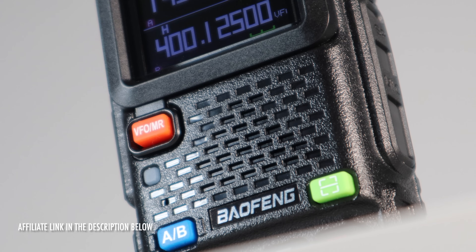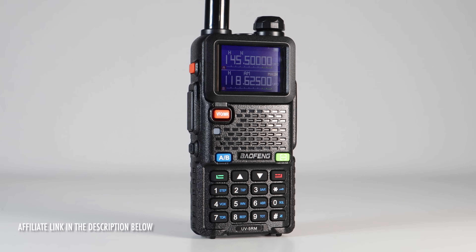By the time you finish this video, you'll have tonnes of information to load into your radio and pick things up. If you want to buy this radio, there's an affiliate link in the description below.